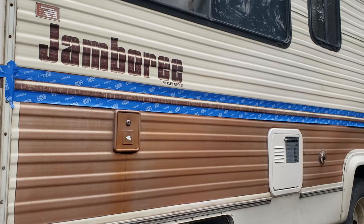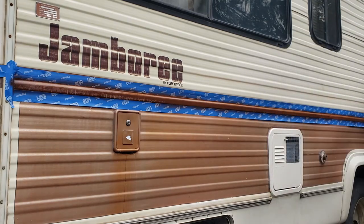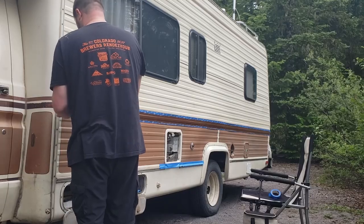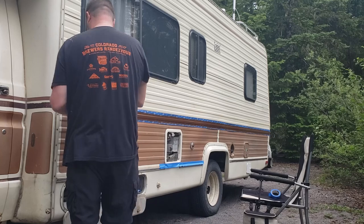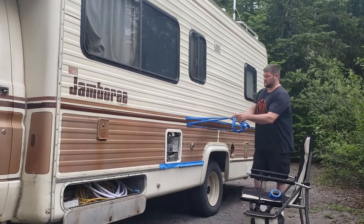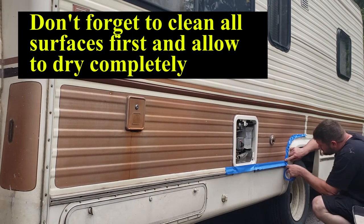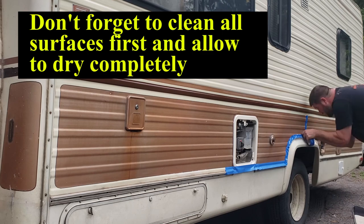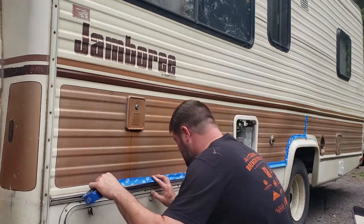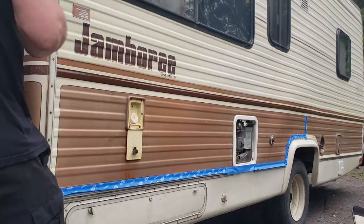After about three coats I would usually be good, and I like to pull the tape off right after the third coat so you don't let the paint dry on the tape — if it does, you can tear it and pull it away from areas you don't want affected. So I like to remove the tape right after the third or fourth coat, whenever you're happy with it.